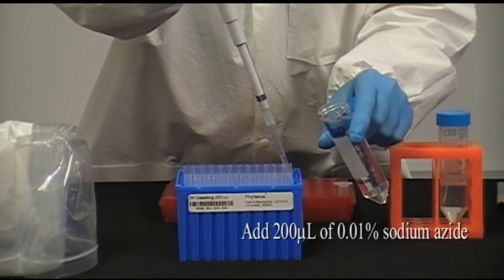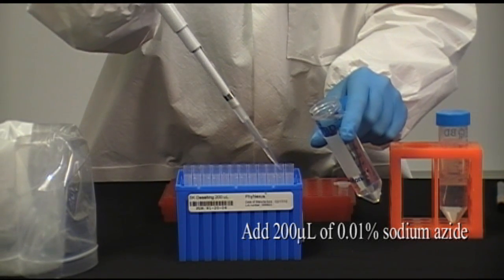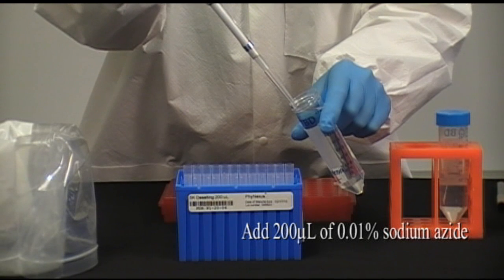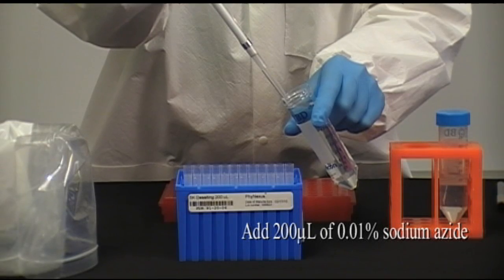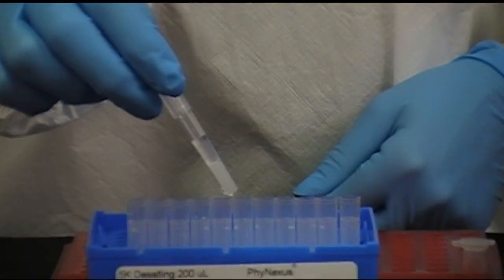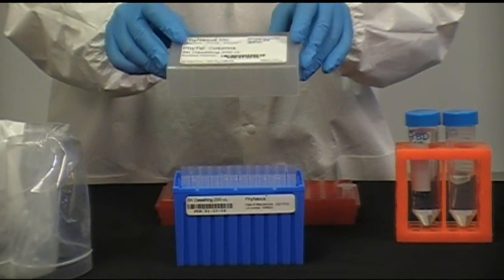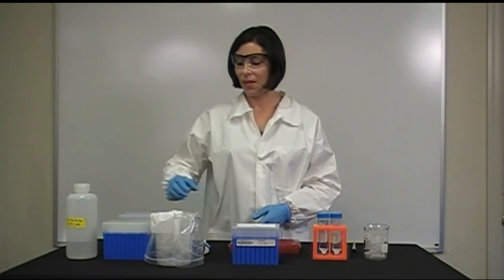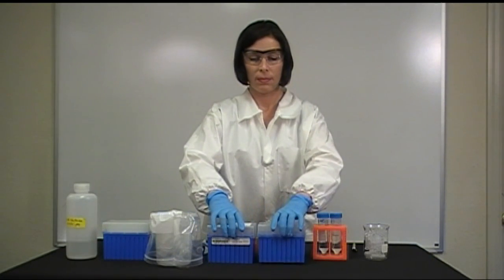Add 200 mL of a 0.01% sodium azide solution to the Phytip column from the top of each column and store at 4 degrees Celsius. For your experiment, move the needed columns to an empty box. Leave the rest of the columns at 4 degrees Celsius.